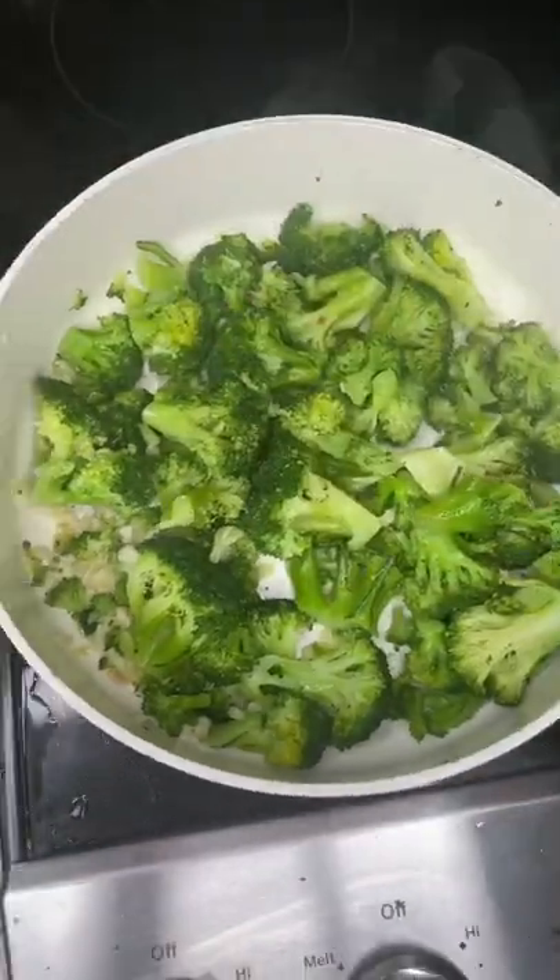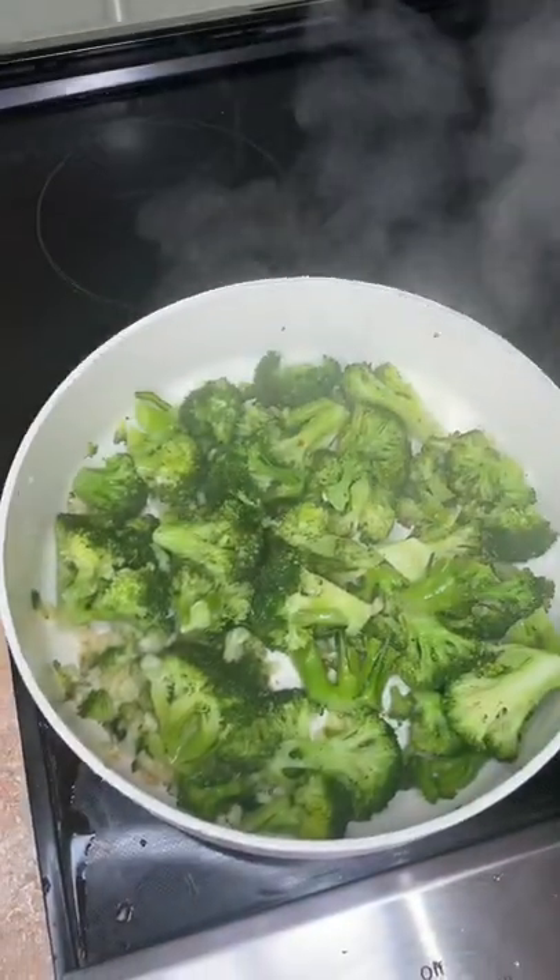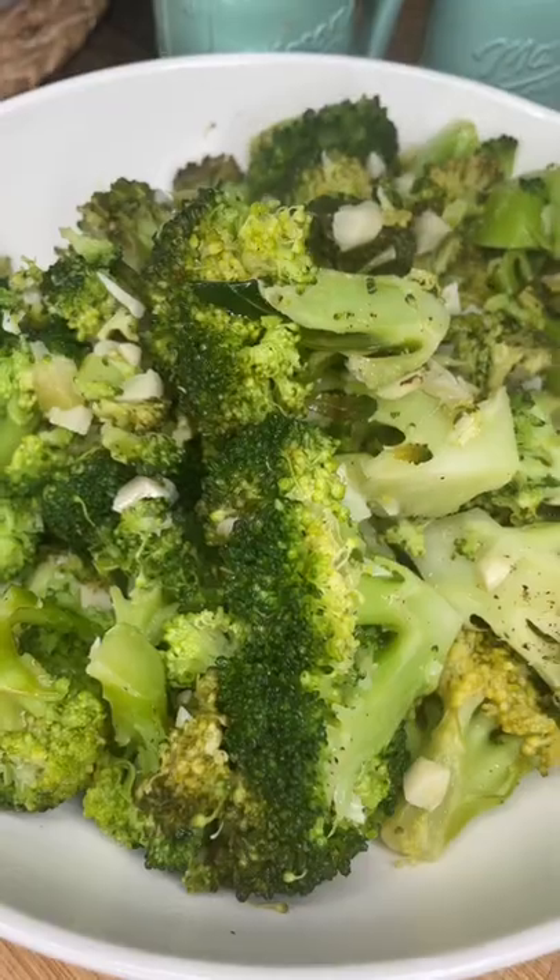Squeeze over half a lemon, cover it for a second and voila. Serve it just like this — trust me, you'll never make it any other way. So good.